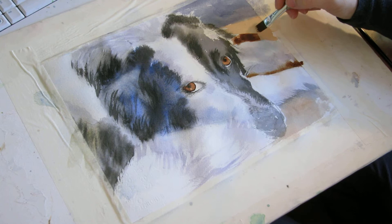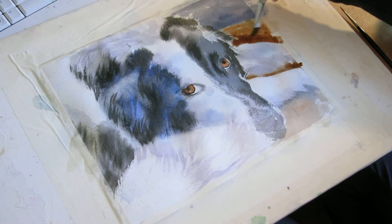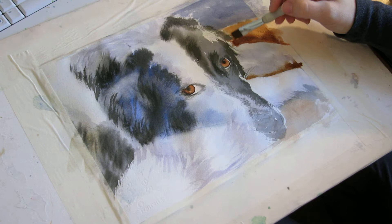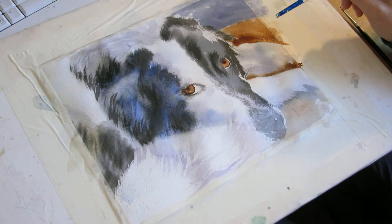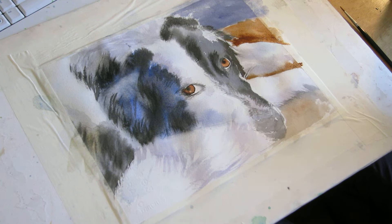This back area is really dark so I can just go ahead and put that in. What I'll probably do in my final stages is go over this whole area with a wash of grayish blue just to push all this back, because it's still too white and it's popping out too much.